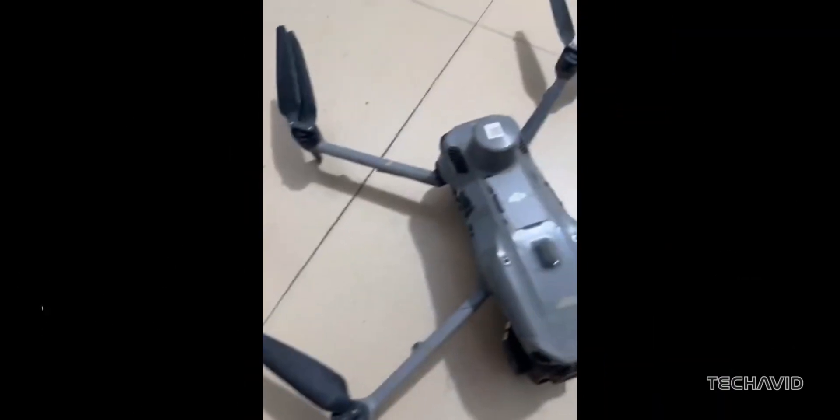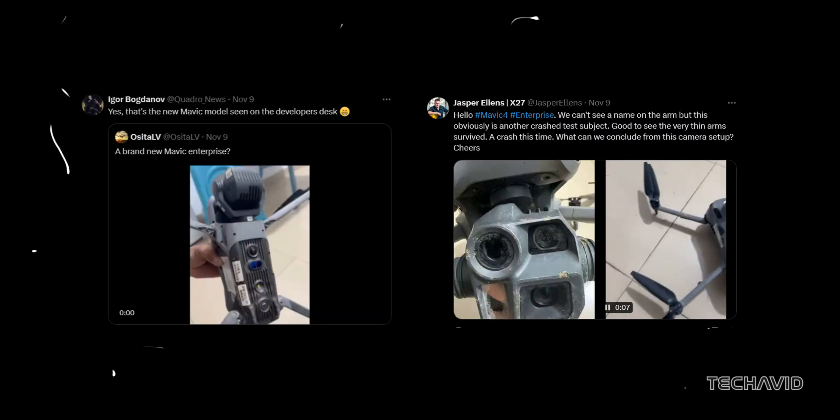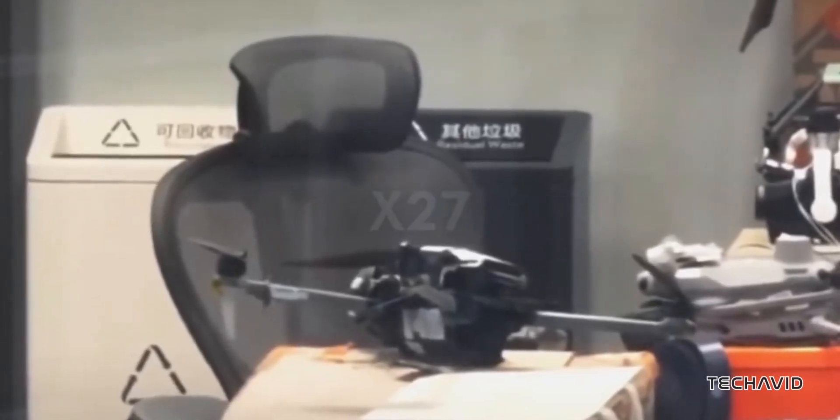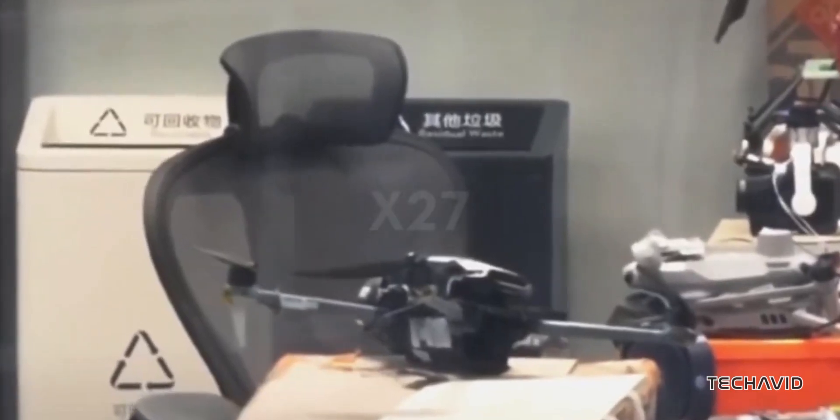Just recently, footage of what's believed to be a crashed Mavic 4 Enterprise surfaced, shared by big names like Ocital V, Jasper Ellens, and Quadro News. This version sports a more squared-off camera housing with three lenses, hinting at a new approach in design. And while we can't say much about what each of these lenses does, there are clear top and bottom sensors visible, suggesting advanced obstacle detection — maybe even all-around coverage.